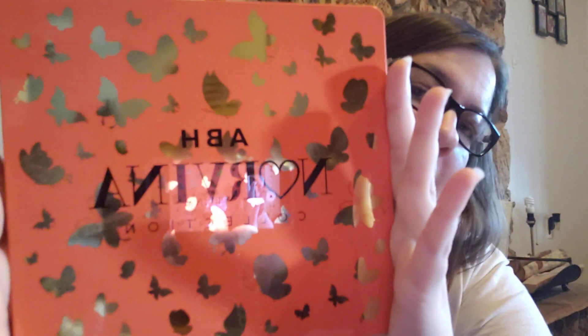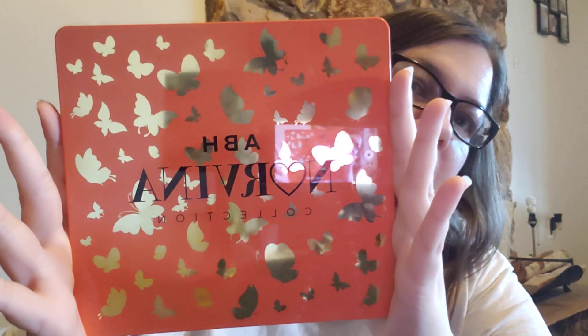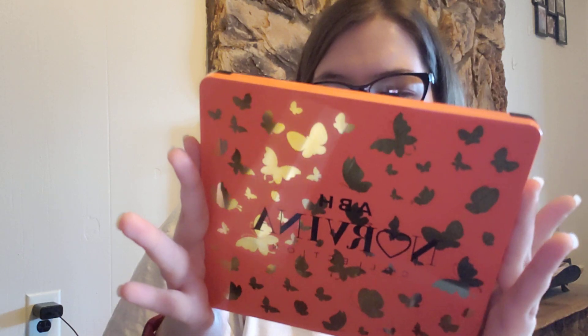Hey guys, it's Dani and today I have a video for you. I'm going to be swatching and giving my first thoughts on this Anastasia Beverly Hills Norvina Collection Palette. This is the Pro Pigment Palette Volume 3.